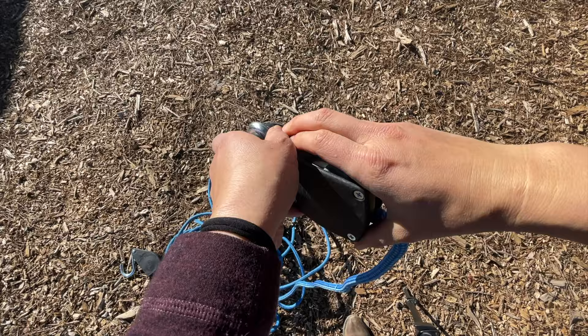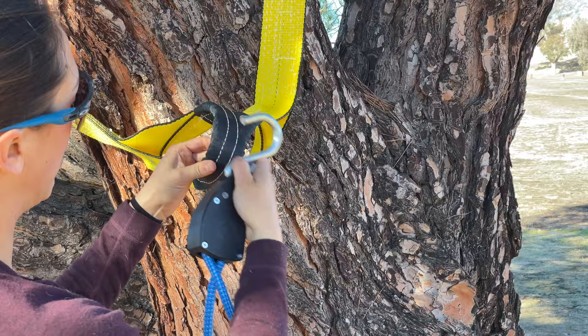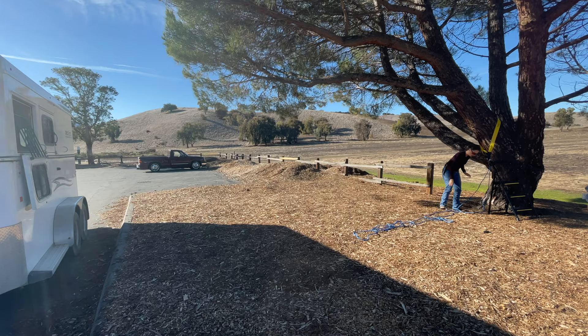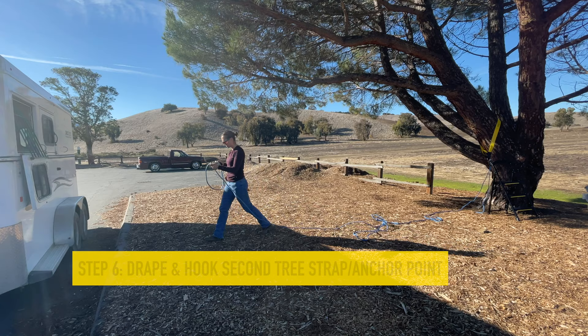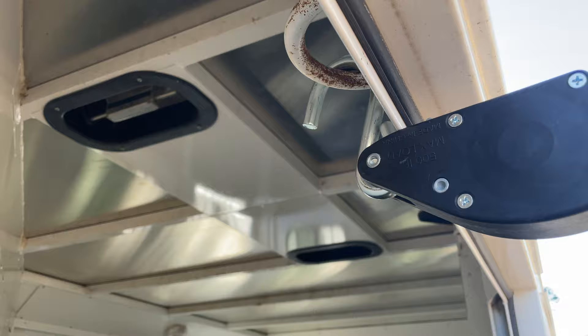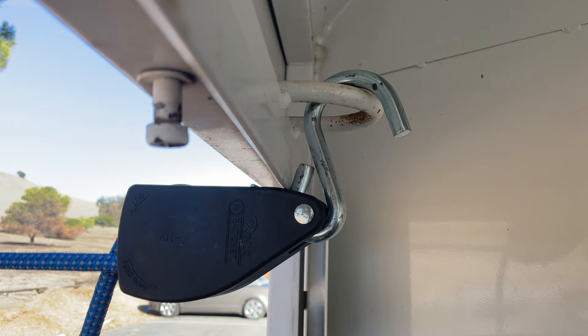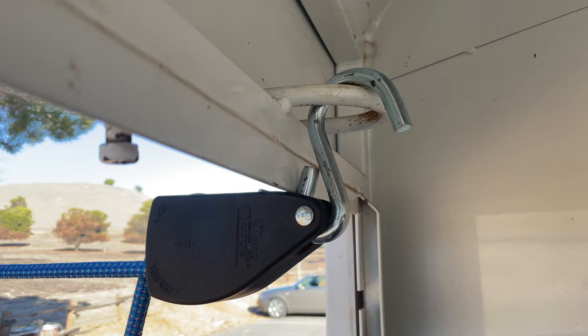You'll want to get that first tree strap up as high as you can. Because you won't have much tension on it yet, position that hook so it will hold onto the strap and not come off. In instances where I haven't had two trees close enough together, I've been able to use my trailer — I drop down the window and attach the hook to the welded loop used to tie your horse. Make sure that hook is really firmly secure and not going to pop off.